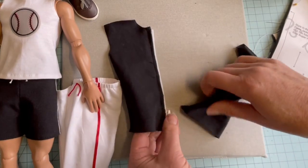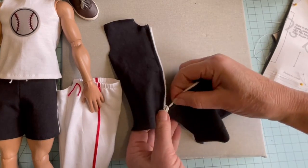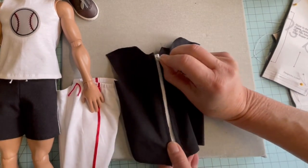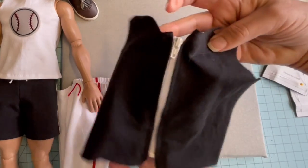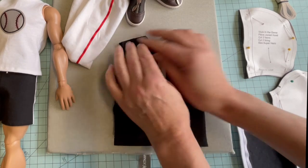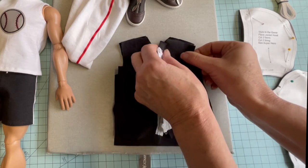Before moving on to the next step, let's check the functioning of the zipper. Everything seems to look pretty good. Now that we have the zipper installed, we're going to place the front of the jacket to the back with right sides together and sew the shoulder seams.